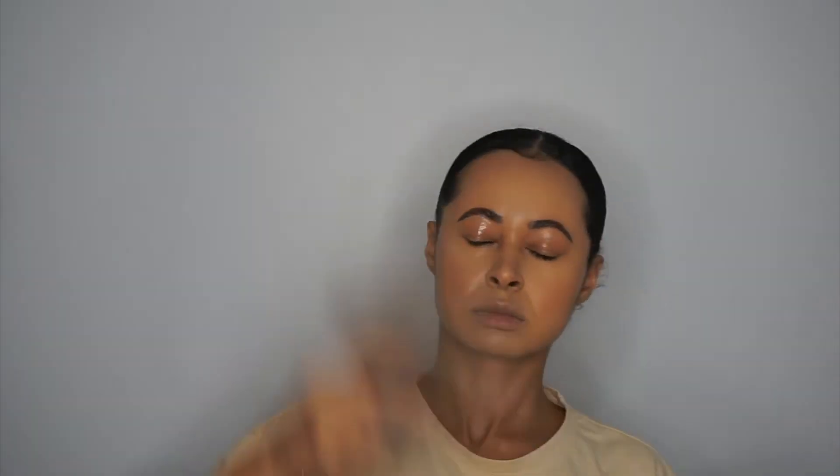Using the Urban Decay All Nighter setting spray. She's okay — just getting rid of any like water splashes, you know what I mean.